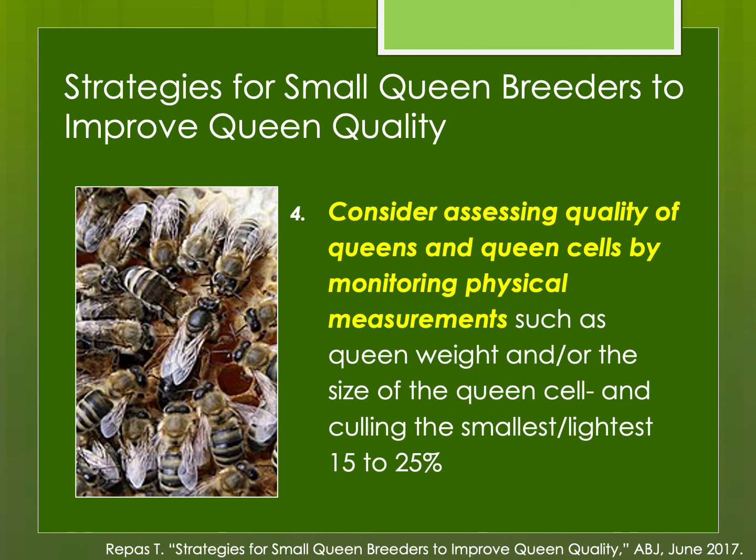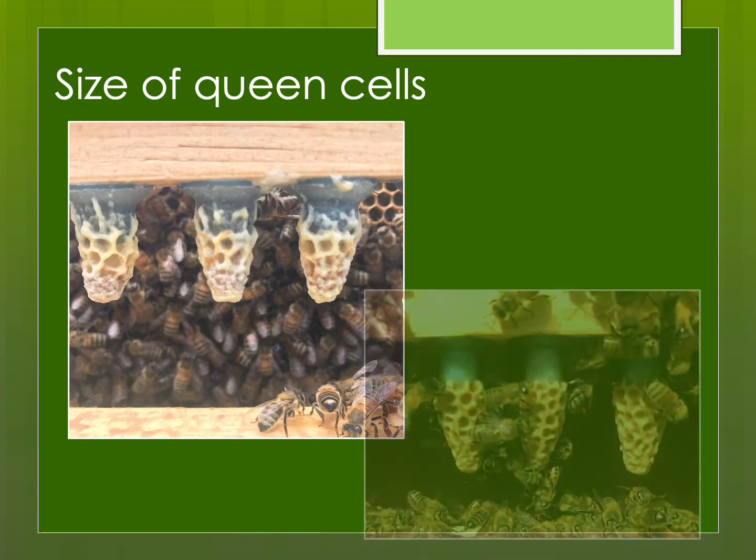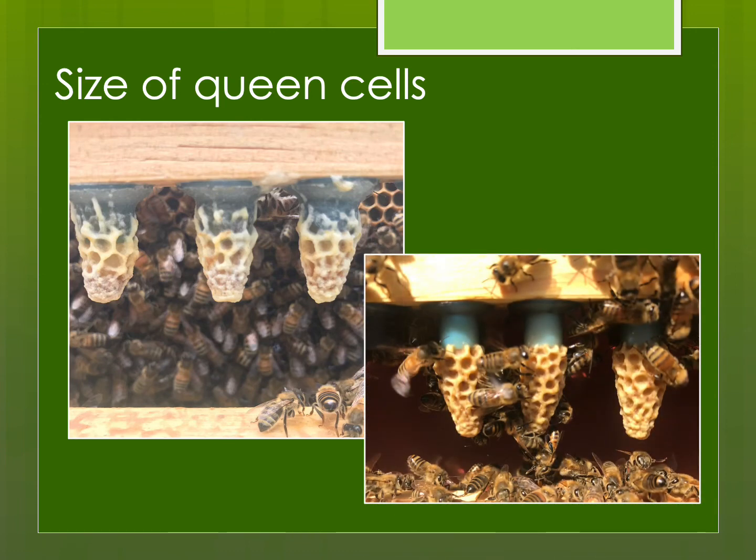Consider assessing the quality of your queens and queen cells by physical characteristics. The best measures are probably the weight of the queen and the size of the queen cell. Try to get rid of the smallest or lightest 15 to 25%. Small queen cells will produce queens, but they're not really what you're looking for. Large queen cells — long ones with lots of royal jelly visible — are the type you want. What happened to the smaller ones? Maybe there weren't enough nurse bees in the cell builder, or not enough resources and they should have been fed protein supplement. Aspire to raise queen cells that look large and full of royal jelly.